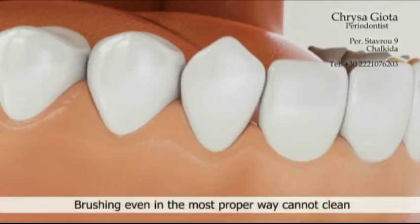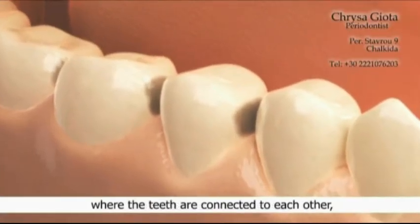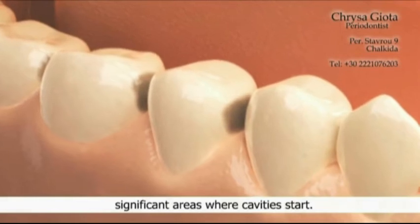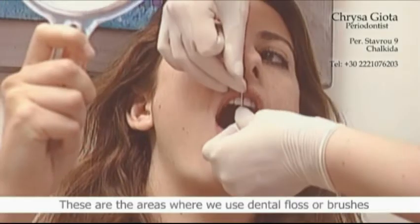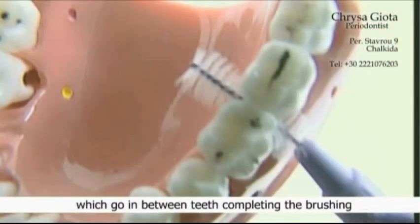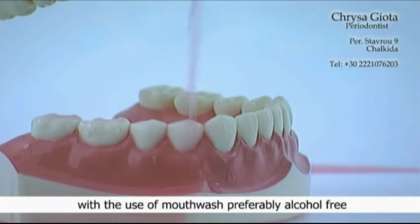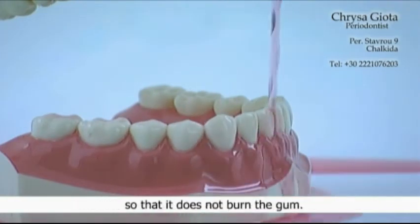Brushing, even in the most proper way, cannot clean the areas in between the teeth where the teeth are connected to each other — significant areas where cavities start. These are the areas where we use dental floss or interdental brushes, which go in between teeth, completing the brushing.